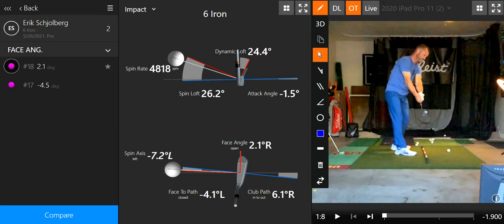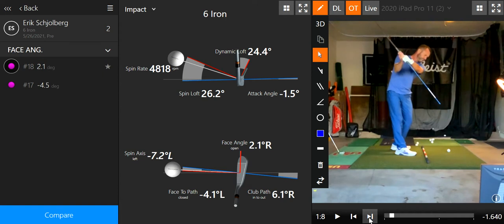All right, using the extension and the end of the club — let's see, a 2.1 face angle there. I do a little pause up here, a little freezer-ish.